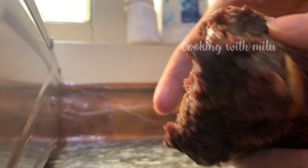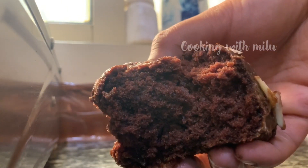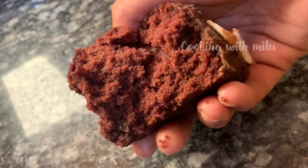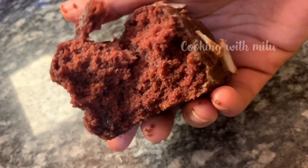I also have a recipe for eggless vanilla cake. I will give you great feedback for the recipe — please try it. I will try to bring you a nice sponge cake recipe.